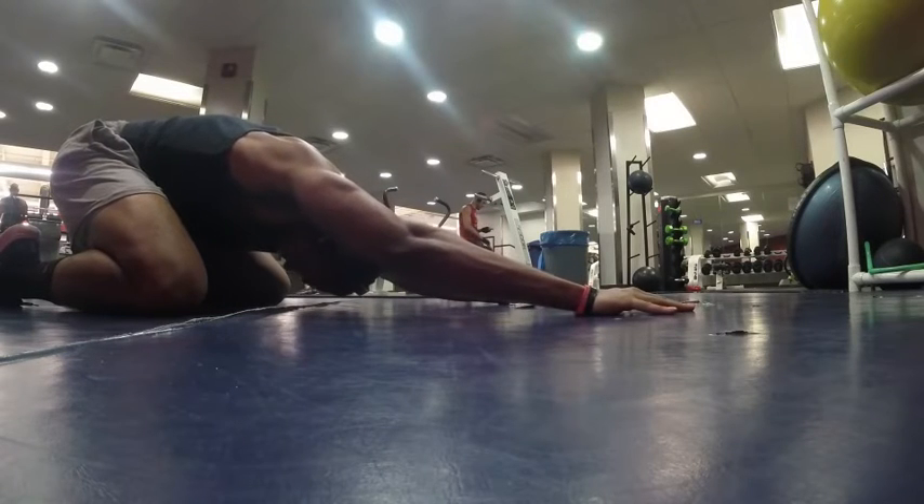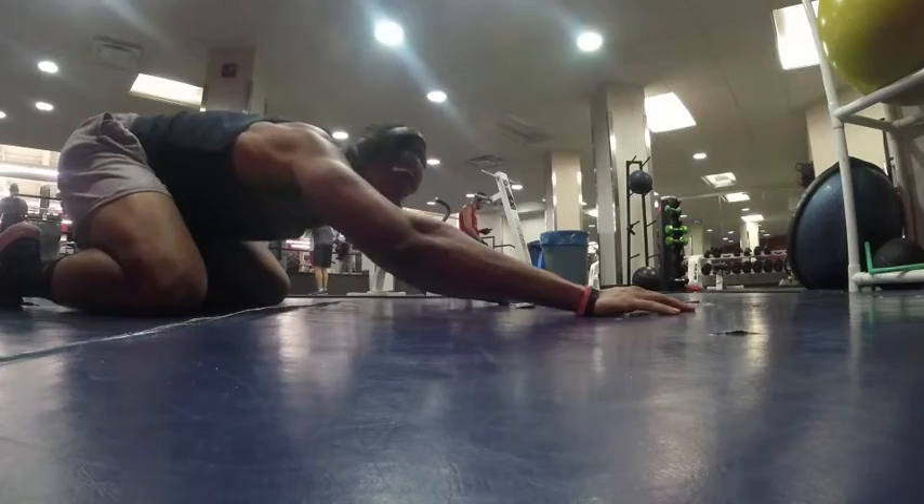Sometimes I'll end off with a nice child's pose just to relieve some of that tension in the back. Alright guys, hope you enjoyed that clip — hope it was informative.